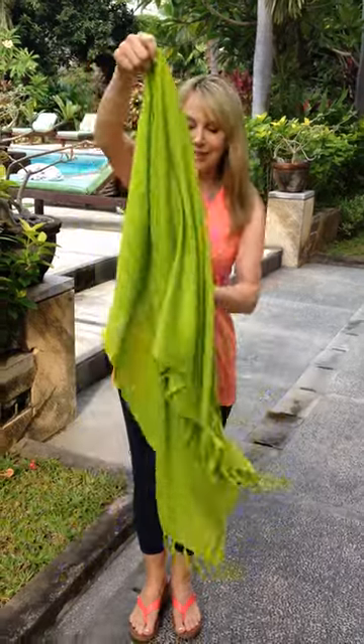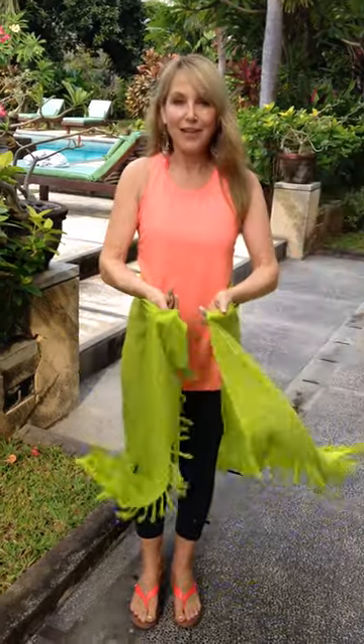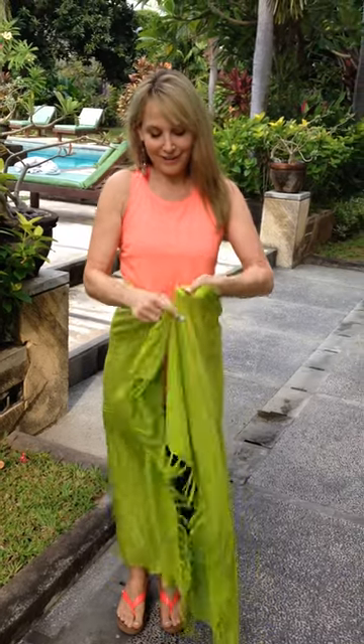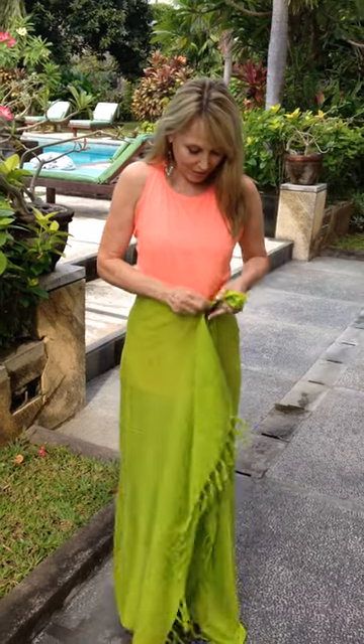You take your sarong like this and you just put it around you at your waist. Then the sarong clip has two little holes in it and you just put some of the fabric through one side of the hole and then some more of the fabric through the other hole.